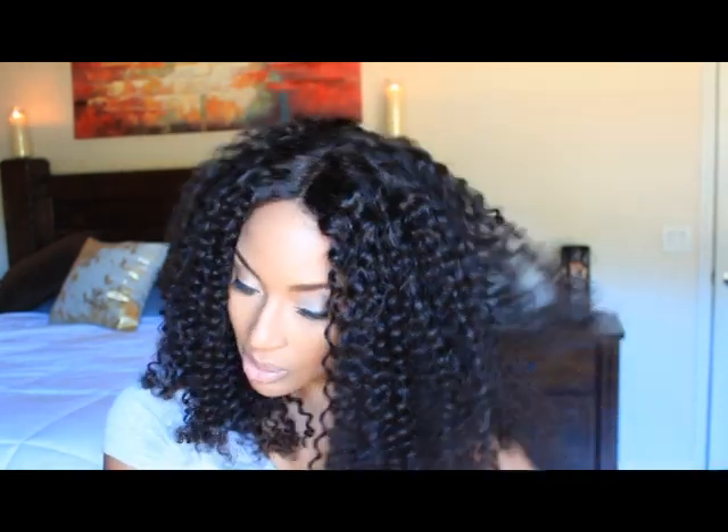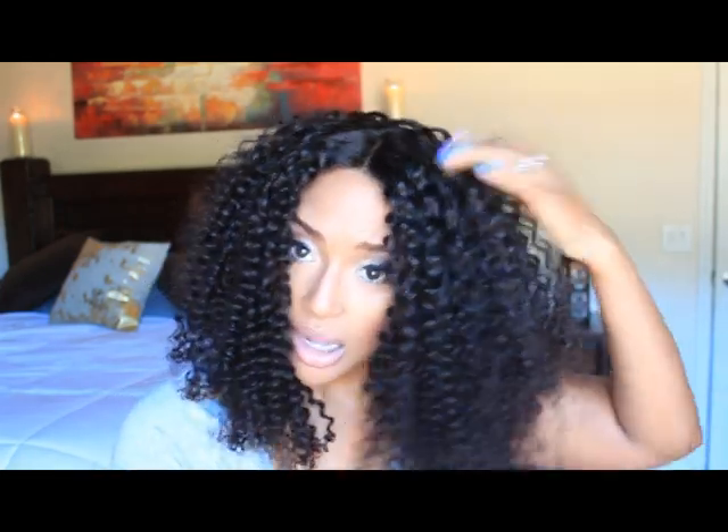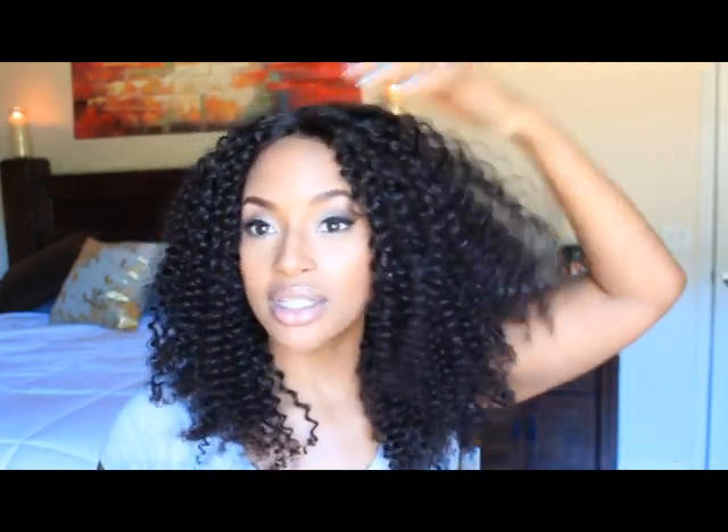I'm going to be honest with y'all — the reason why I usually shy away from curly wigs is because I'm afraid of the maintenance. I figure if I know what I gotta do with my own hair, I can't imagine having to do that with a unit. One of the reasons I wear wigs as a protective style is so I don't have to do much. Curly hair needs to be loved — you can't just forget to condition and all that jazz.